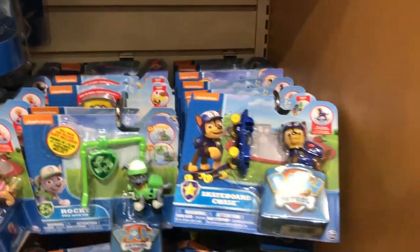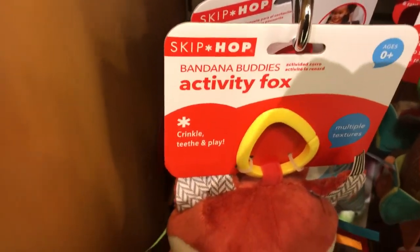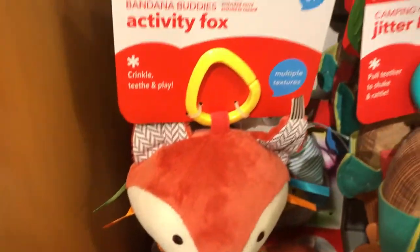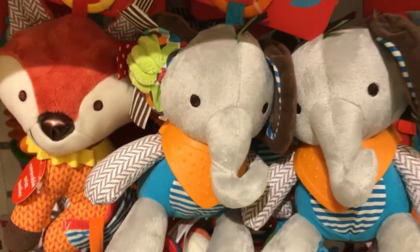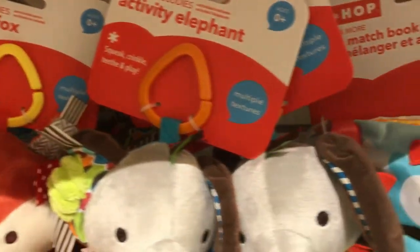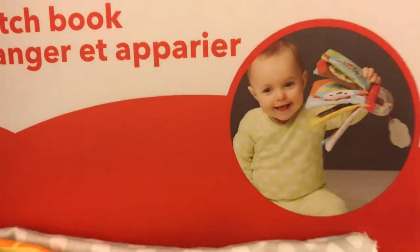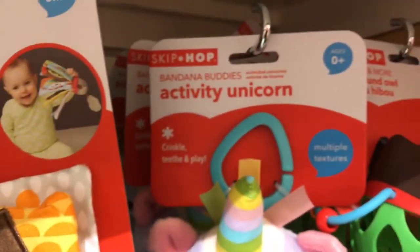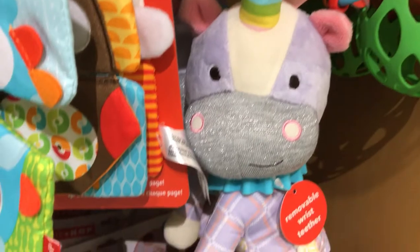Let's now check out over here. We've got Skip Hop Activity Fox for babies. There is an Activity Elephant. This is a Mix and Match Hook for babies to play with. We have an Activity Unicorn.